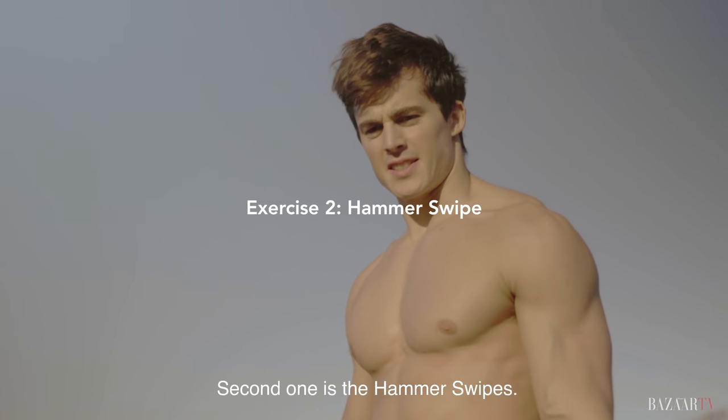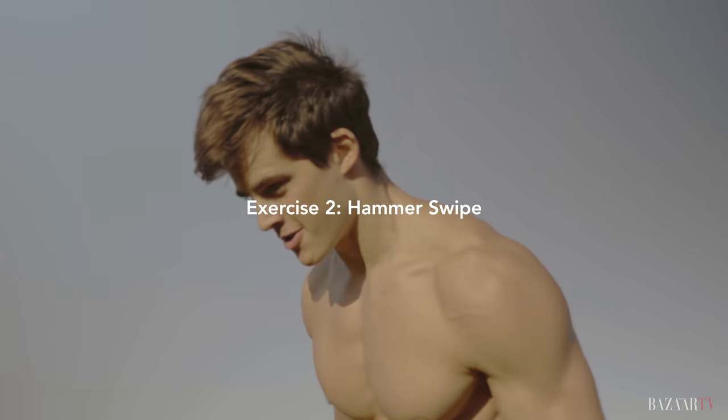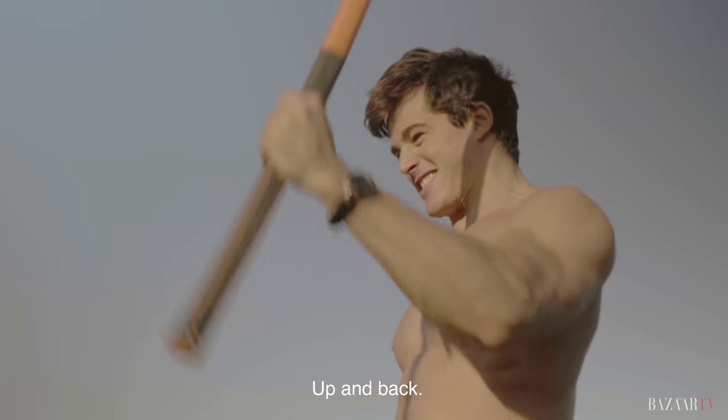The second one is the hammer swipes. You go up and back, up and back.